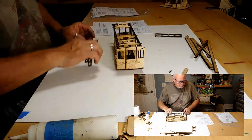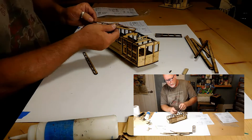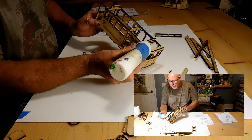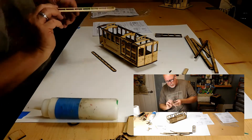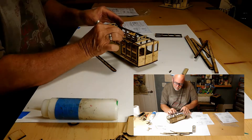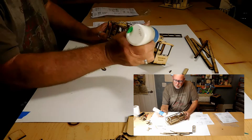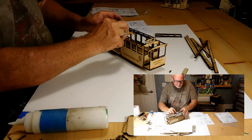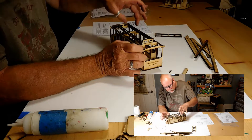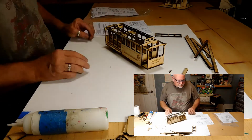Now we're going to be putting these pieces in — these are the pieces that will be the upper windows. There are two different ways: the thick side and the thin side. The thick side goes down. A little bit of glue here, and there, and in there. Thick side down, just like that. We have one more to do — again, thick side down.